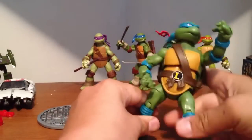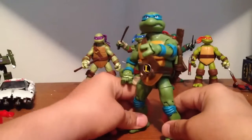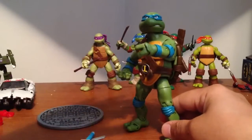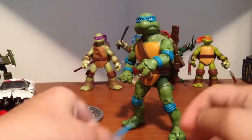Dude, this is a badass turtle. If they make a nice shredder to go with this — like a badass eight-inch shredder — that'll be badass.